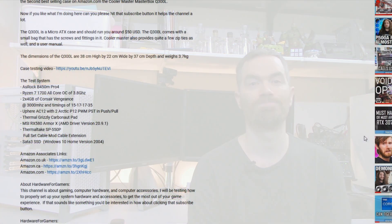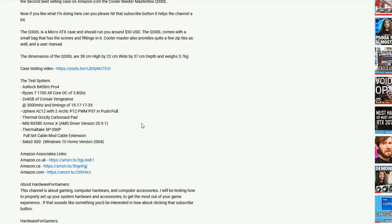So if you end up liking this video, can you please hit that like button and subscribe to the channel, because it does help a lot. Plus, if you really like the channel and appreciate all the testing I do, can you please support the channel by using my Amazon Associates links in the description. All you need to do is click on the link that suits your location, and when you add an item or items to your cart and order them, the channel will get a small kickback at no added cost to you.